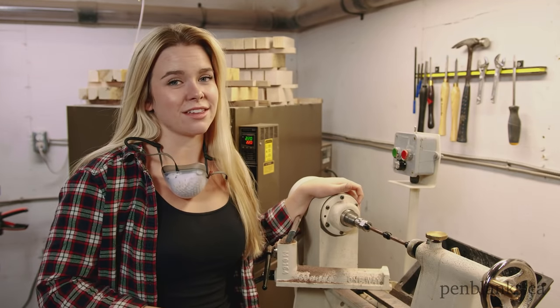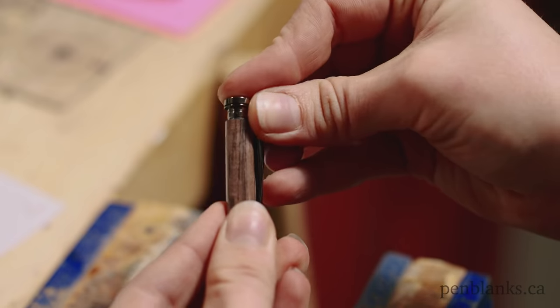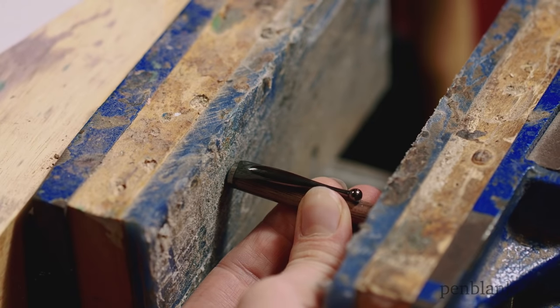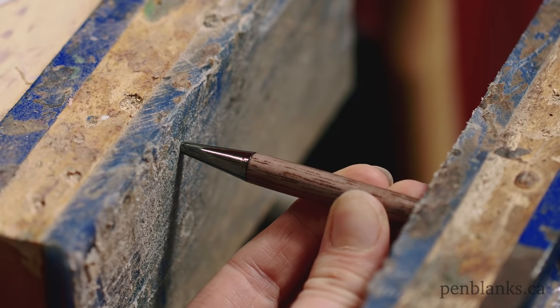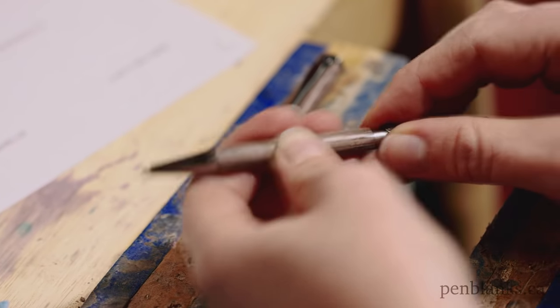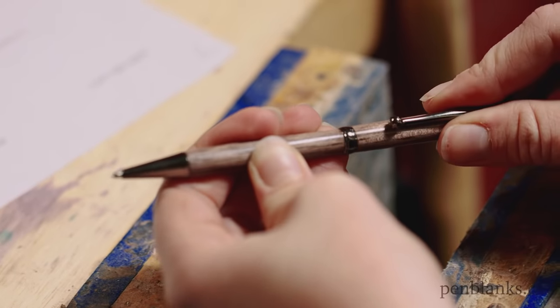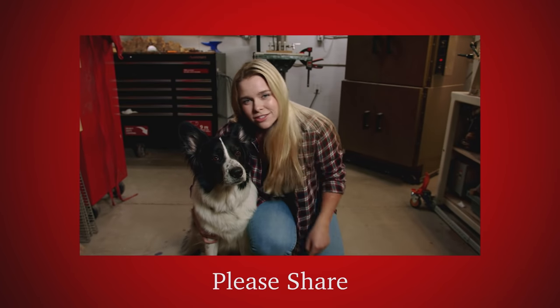Now it's time to take these off the lathe and it's on to assembly — this is my favourite part. It's best to lay out your components as per the kit instructions for quick and easy assembly. And that's all there is to it. Go grab a starter kit, which includes everything you need to make this slimline and more at penblanks.ca. Thanks for watching. Subscribe to stay up to date for future tips and tricks. Ramsey wants you to share this video.